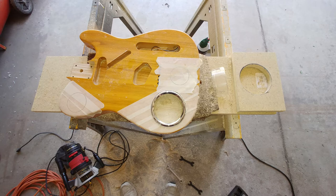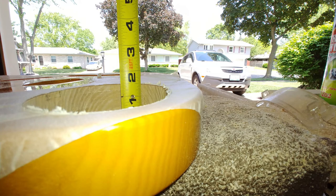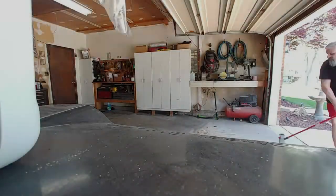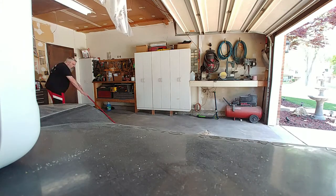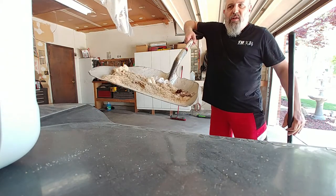The body of the guitar is one and three quarters inches thick. When I figured out how much material I could leave inside of there, by the time I got done with the routing I had routed out an inch and a half of wood — a lot of wood got taken out.